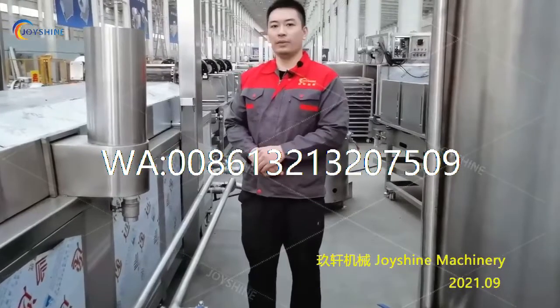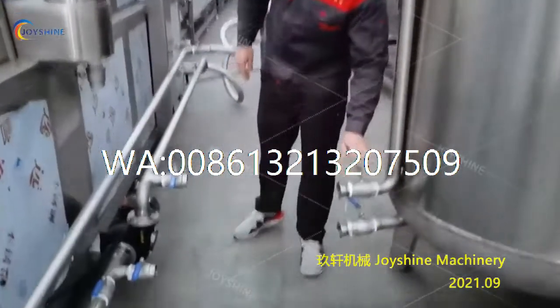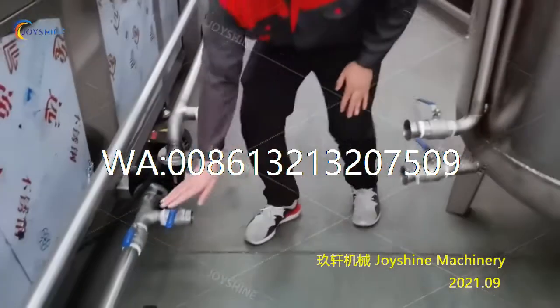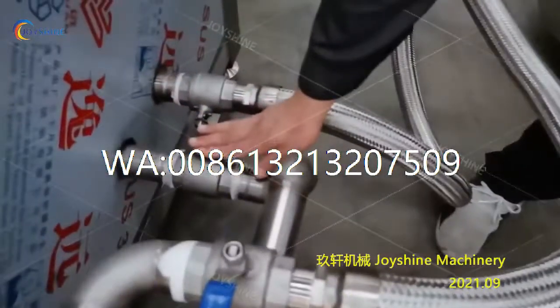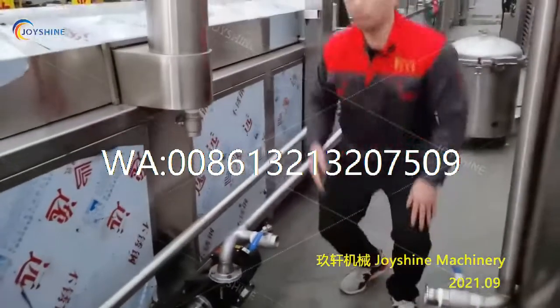When the cleaning is finished, we need to pump the oil back. You need to close this valve, close this valve, open this valve, open this valve, and open this valve. Then power on the pump so the oil will go back to the fryer.